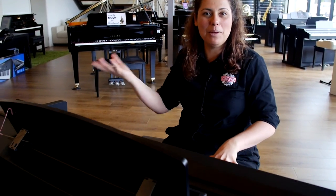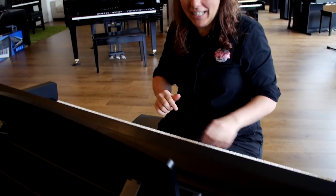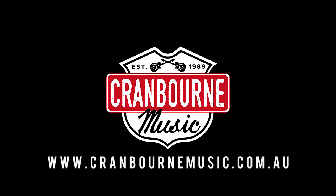So come on down — my name's Kate from Cranbourne Music Limbrook. Have a play and have some fun with the Yamaha CVP 709. Thank you.